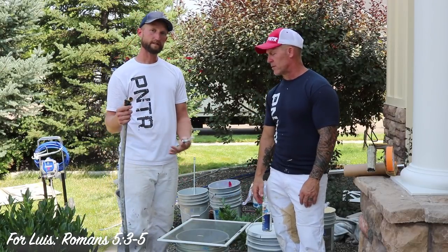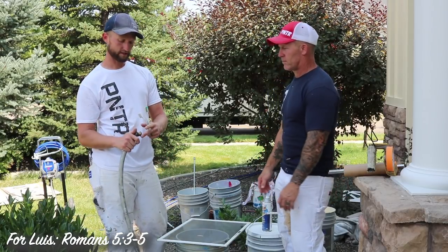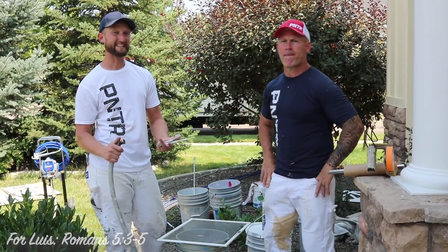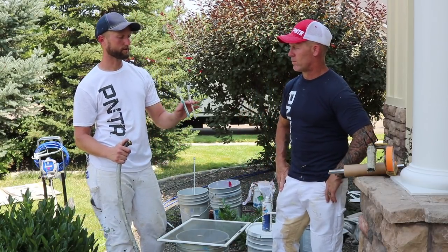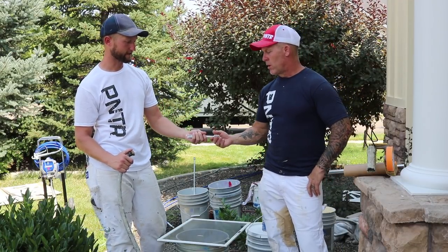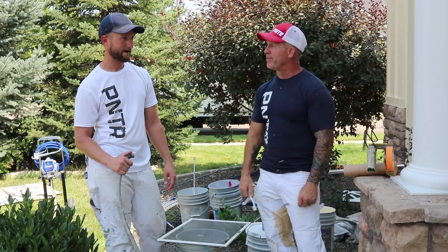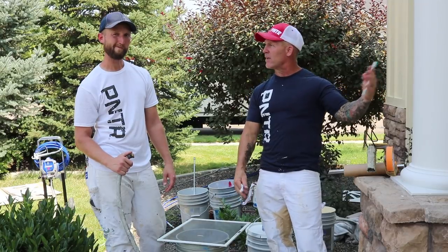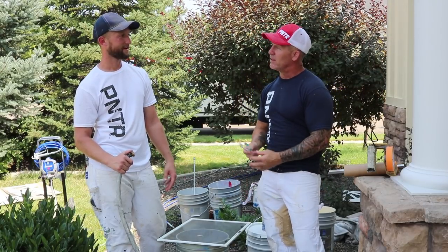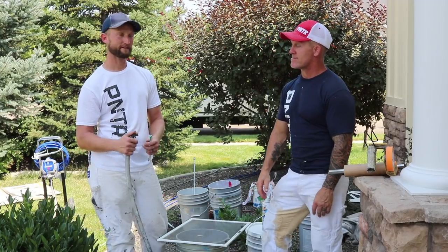It'll come off with a couple of simple tools and typically just water. We always keep a hose with a little on/off valve on our job site so we can get to water really quick. We also always keep pairs of toothbrushes in each of the vehicles because they're really handy for dealing with these kinds of things.